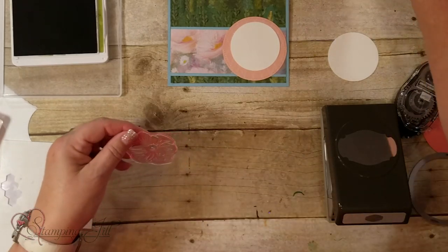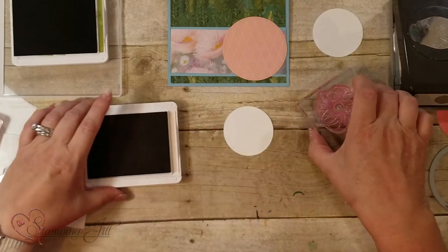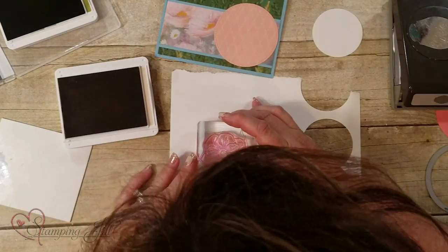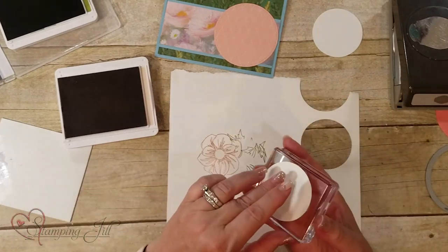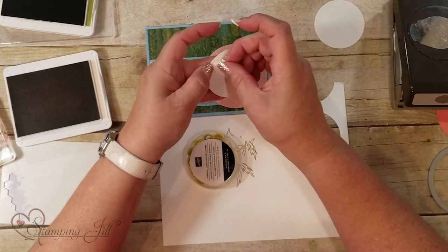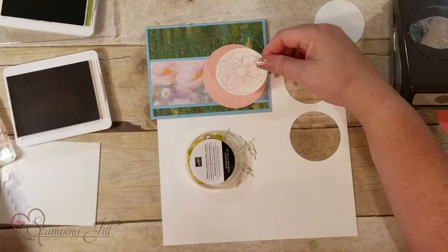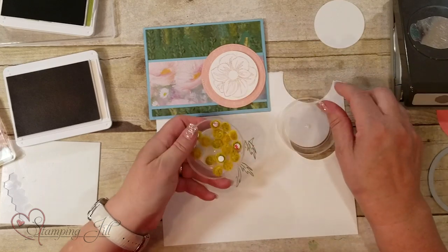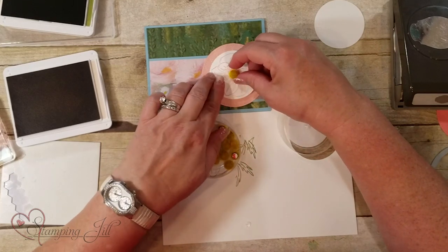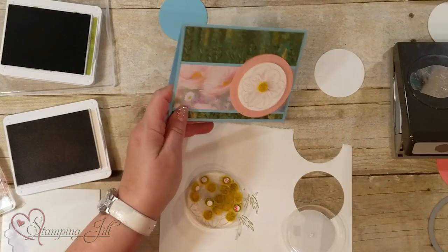Here's the flower — I can do that in Blushing Bride. Sometimes I like to stamp it off first because Blushing Bride can be pretty dark. So you stamp it off and then place it. This is not even a saying but we're just using a focal point of a flower, which creates that focal point for you. Now I'm going to use these centers that come with this set — they really go with the paper because they match the centers of the flowers in the DSP.